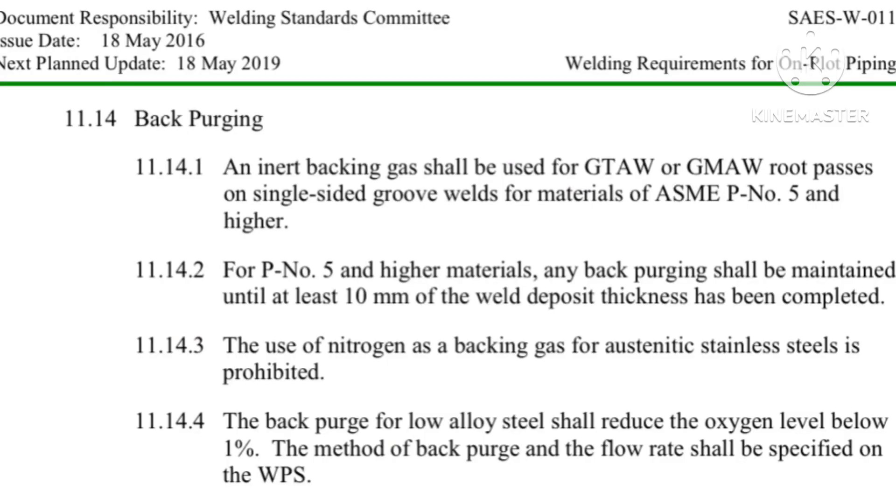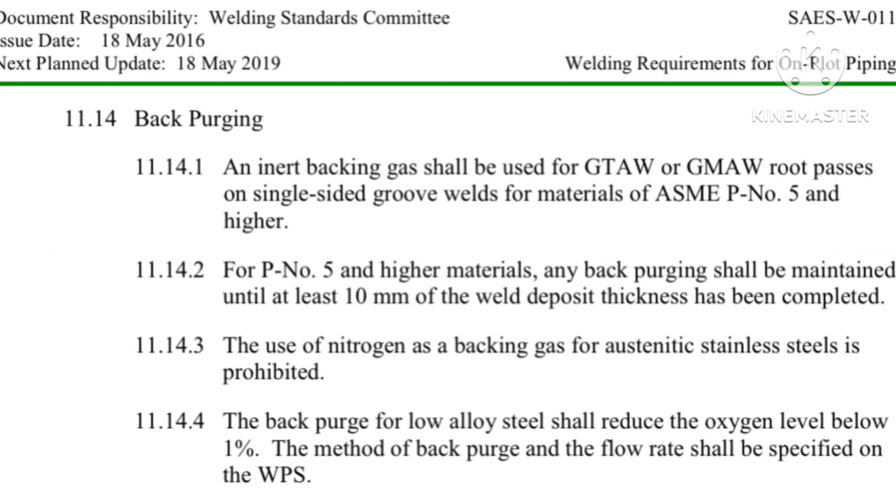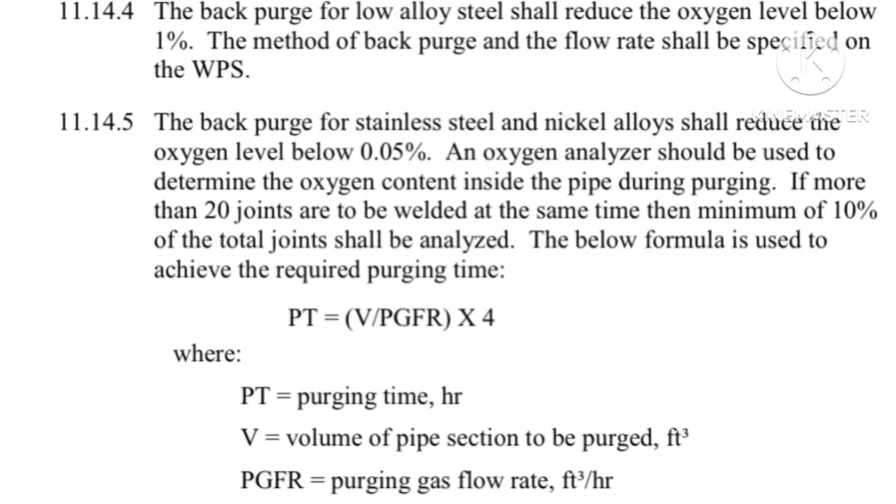As a welding inspector, we must check the purging. Basically for P-Number 5 and higher materials, purging is essential. You have to continue purging up to 10mm minimum for the root and hot pass. This requirement is taken from the Aramco standard — this is the formula you have to verify.